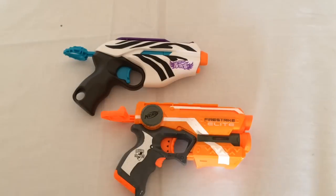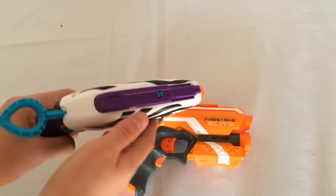Here is a size comparison to the Fire Strike. As you can see, they're both roughly the same size, but the Wild Glam is a much smoother, sleeker version. That's what I really like about the Rebelle blasters.